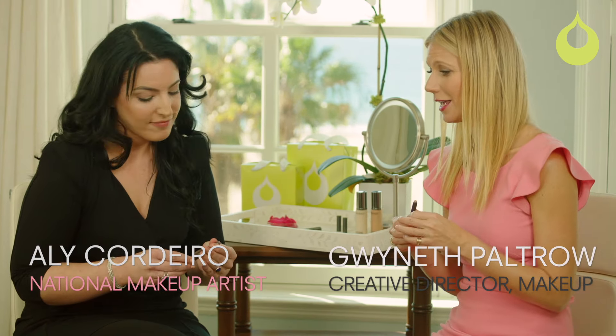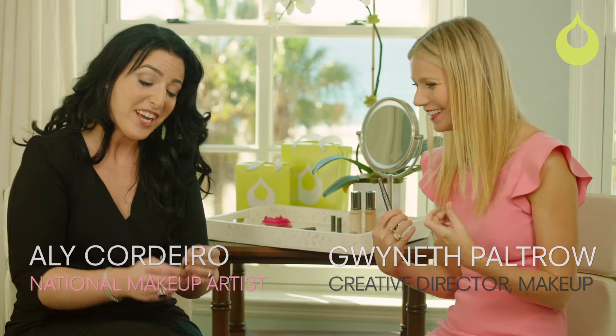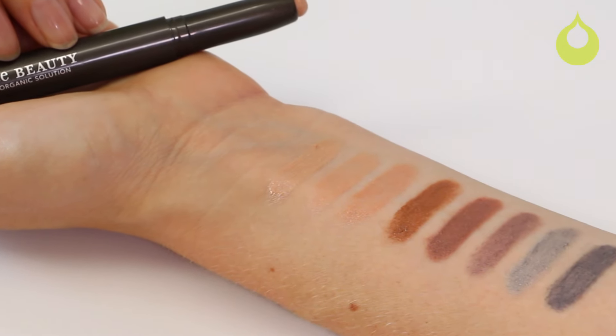I love the stick eyeshadows because they are foolproof in my opinion. I don't know how you apply them, but for me I can just do that and get a nice little look — done and done.